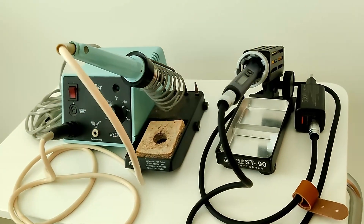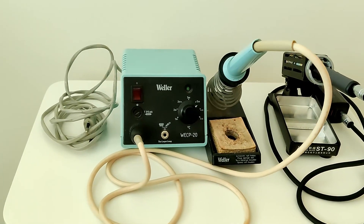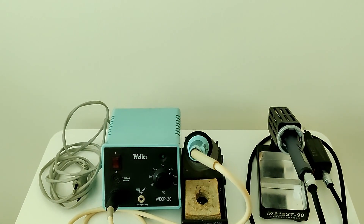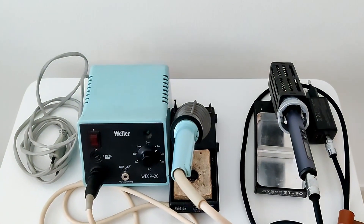Now let's compare the Finercy HS01 with the Vela WECP20. First, the size — there is no competition. If the HS01 can do the job, this alone would be reason enough to replace the Vela. I just don't need this heavy-duty soldering station for the little projects I work on.